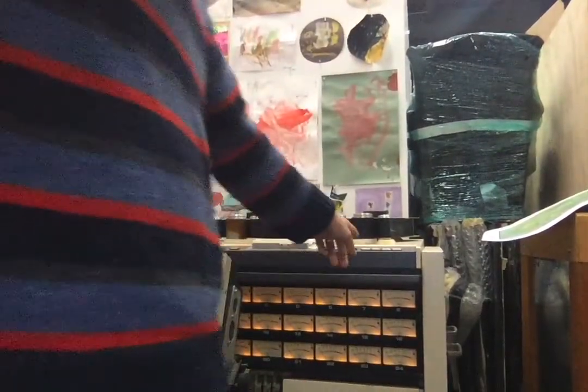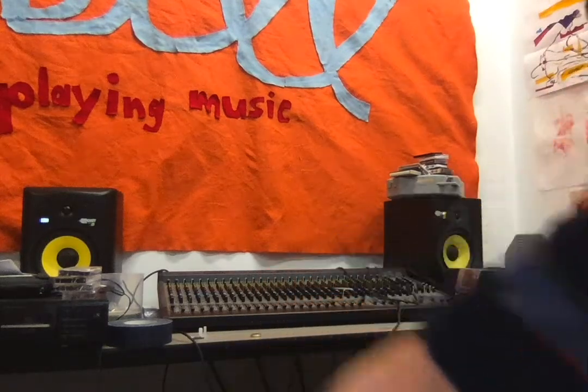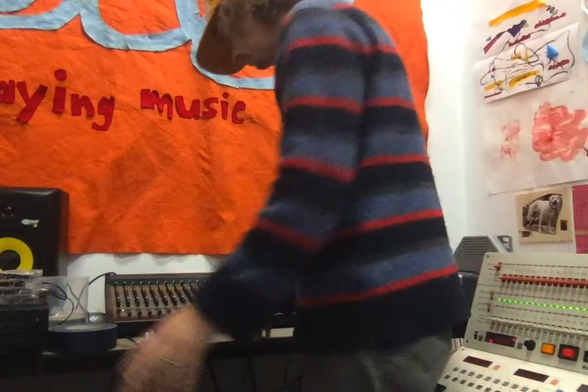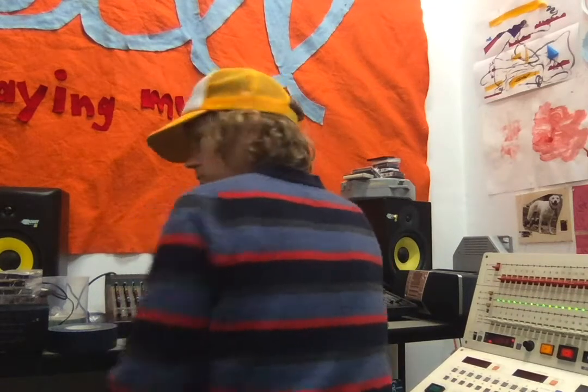So, here is the tape machine there. I'm going to hit play there. And over here is my mixing board, where I will be performing the mix. So, without further ado... each one of these faders is controlling an individual track.